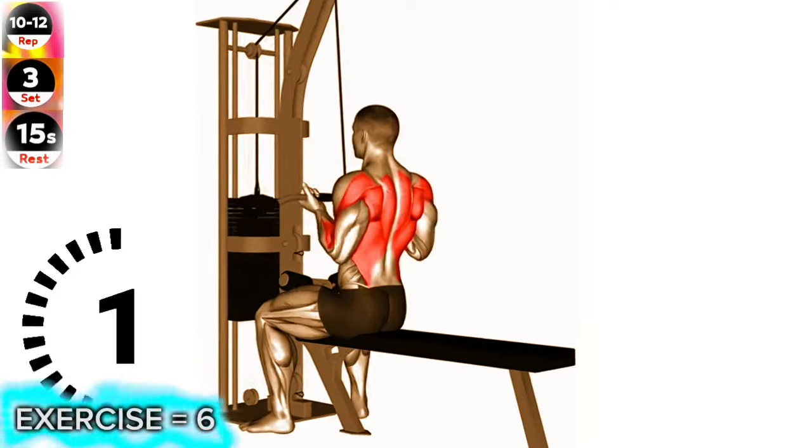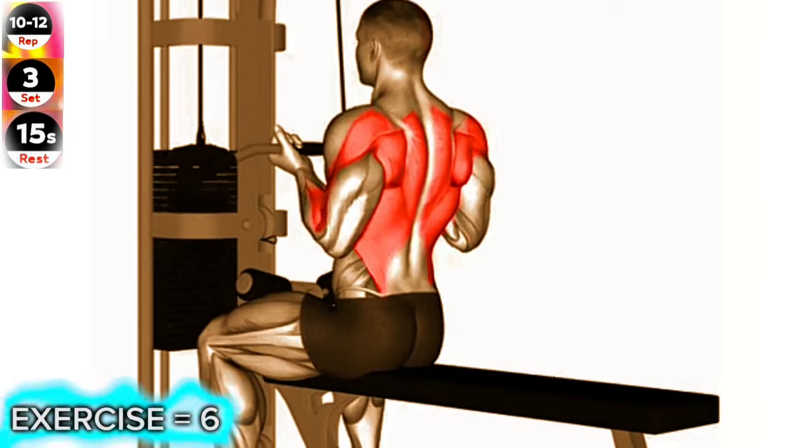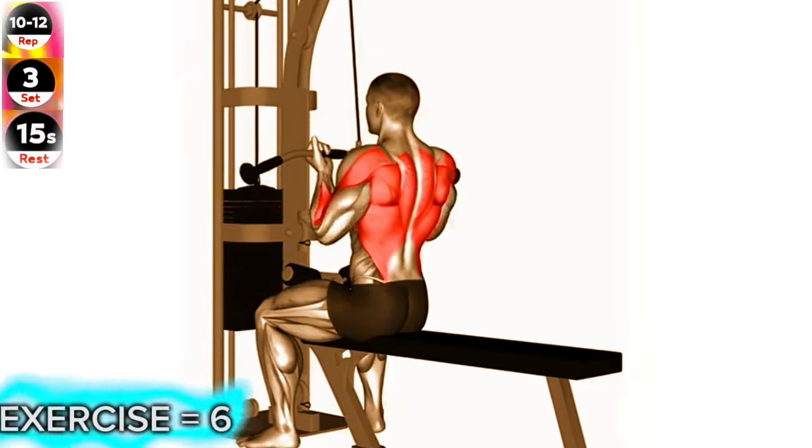Exercise 6: Cable reverse grip straight back seated high row. Focus on squeezing your shoulder blades together as you perform the row. This will help ensure you're targeting the correct muscles in your back.